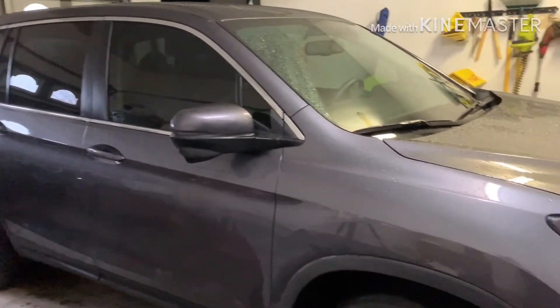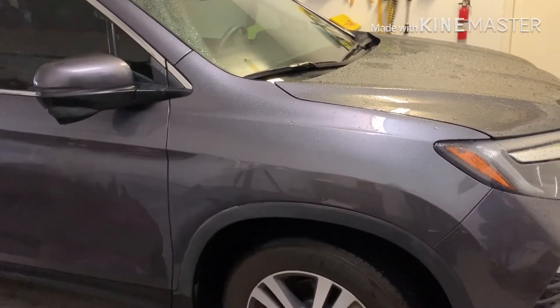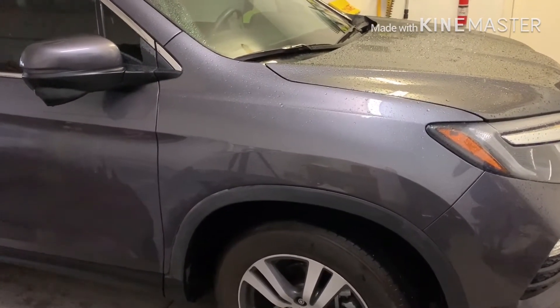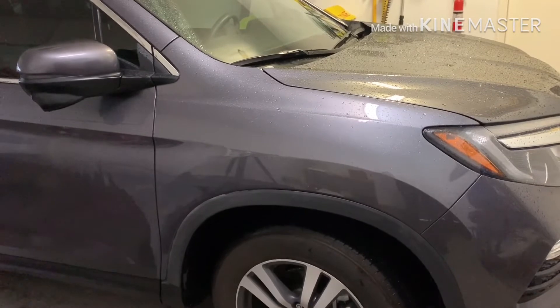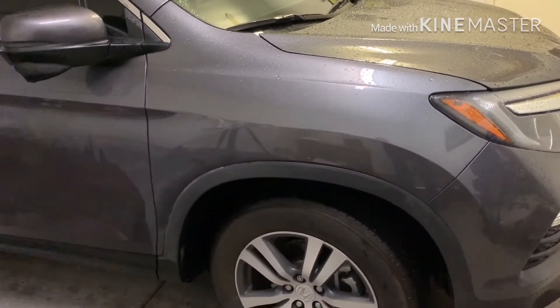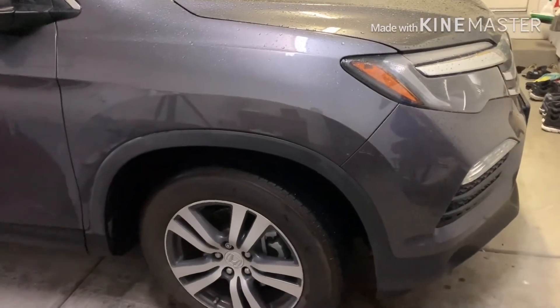Today I have a waxed car and I wanted to show you guys the easiest way to remove wax residue from the black trim. The new Accords don't really have any black trim, so I thought this is a good car to use since it has a ton of it. Most cars nowadays have black trim somewhere, and you can see the wax residue built up here from being sloppy when I waxed it.